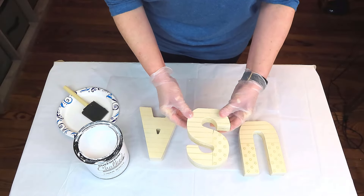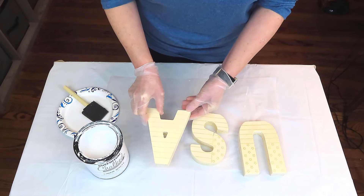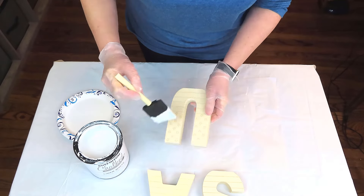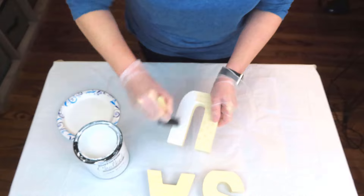For this project, we're going to be using these three letters, and they came in a bundle from Michaels. I picked them up last year after the Fourth of July when they had their clearance sale for 70% off, and we're going to go ahead and give them one coat of Linen White from Rust-Oleum.